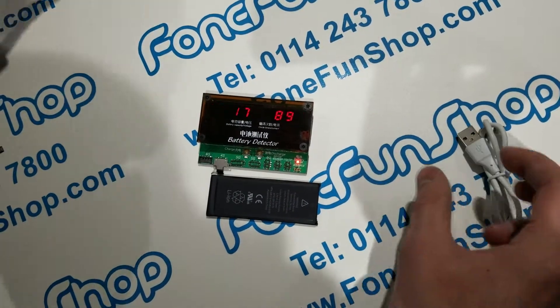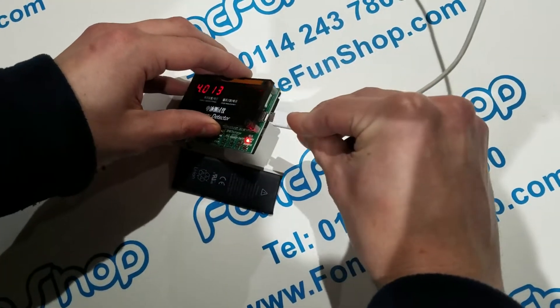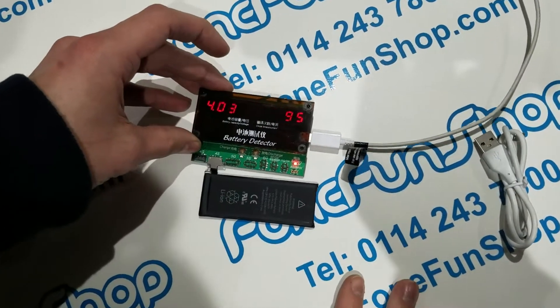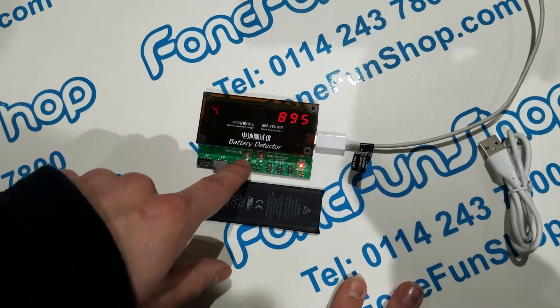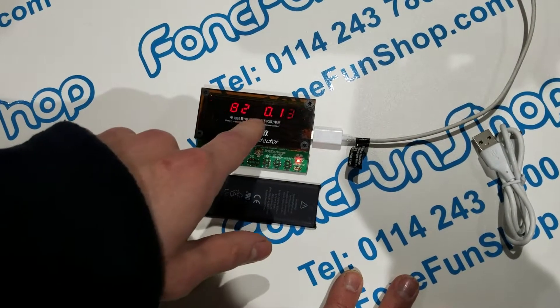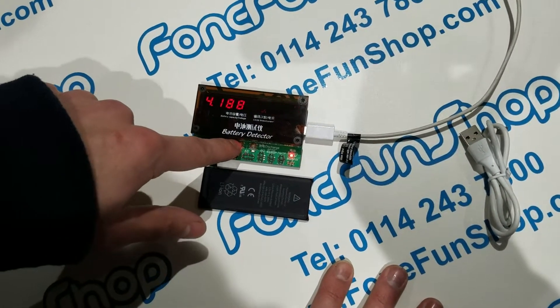We've got a Samsung charger over here which will connect to the side. Now we've got power available, we can charge the battery using this button here, and that will show you the current going into the battery. Turn it off again just by pressing it.